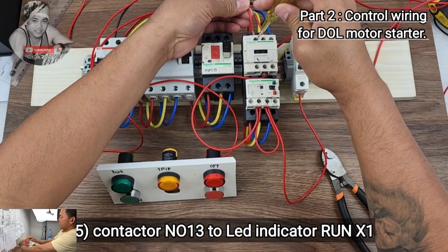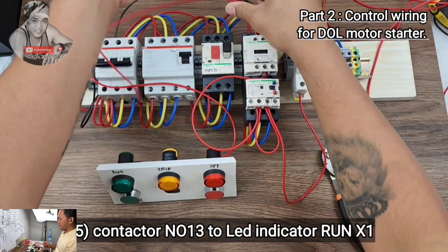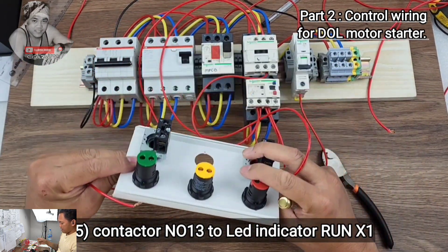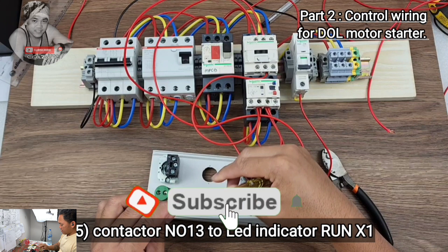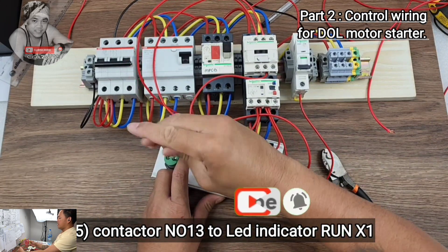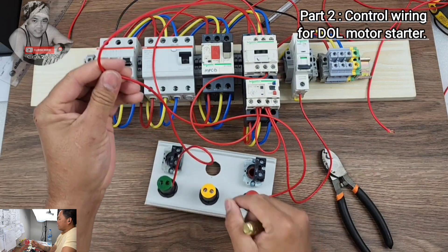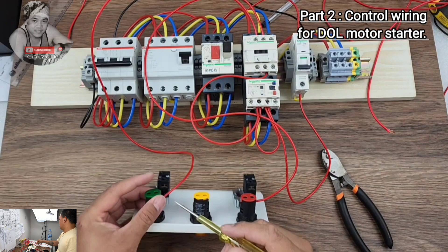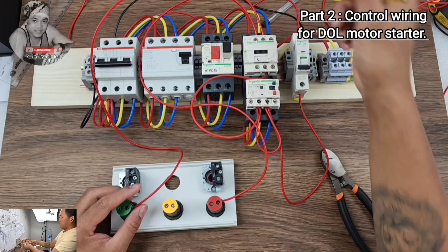Next wire: NO number 13 on your contactor connects to the run LED at X1. X1 is here on the run LED. So from LED run X1 to NO number 13 on your contactor.